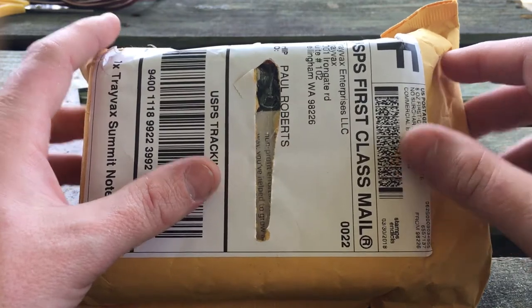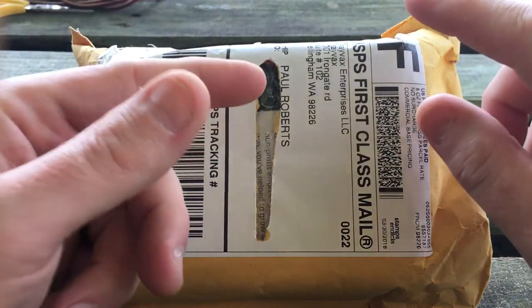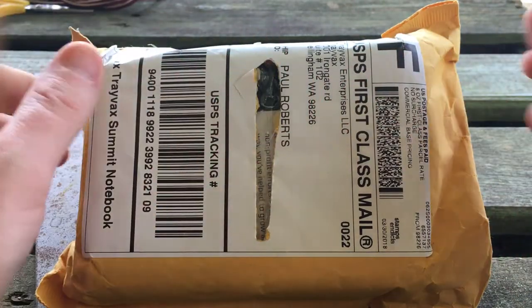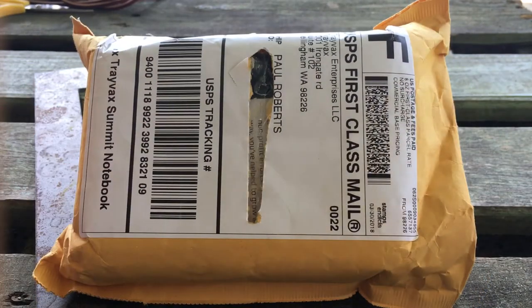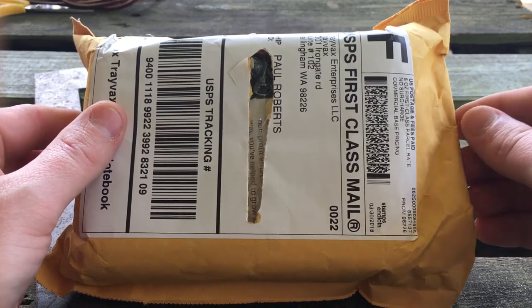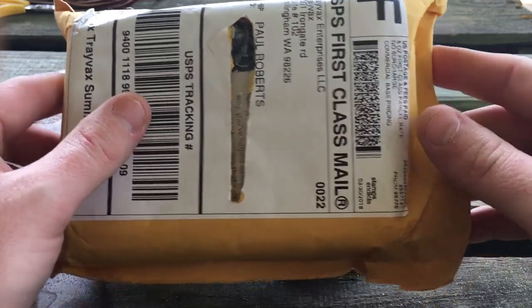I used it on the website. I think it totaled up to like $96 and some change. The $100 that they gave me covered the shipping, covered the taxes, covered everything. That just goes back to the company — they're good on their word and they're very confident in their products. So without further ado, I'm going to go ahead and open the package.